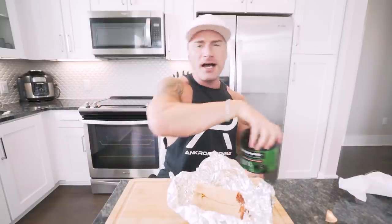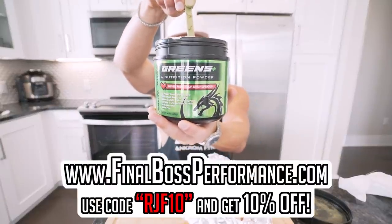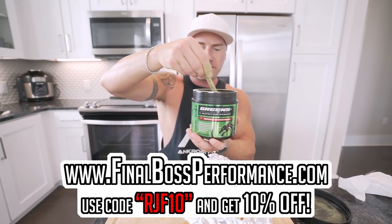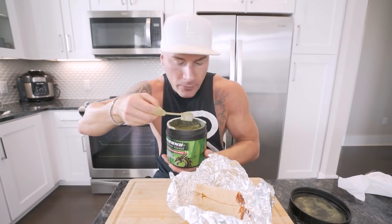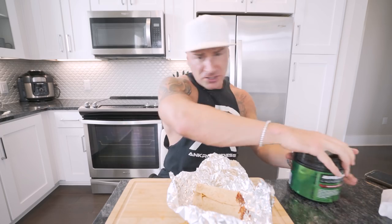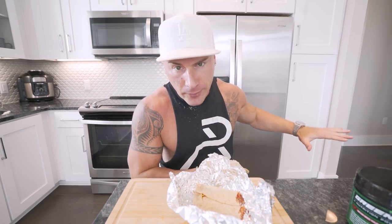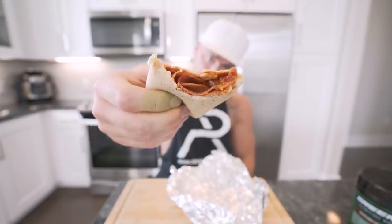Feel free to throw some vegetables in there — spinach or whatever you want to get your greens in. But if you're lazy like me and just want to get it done, grab a container of Final Boss Greens, available on finalboss.com or Amazon with free two-day shipping. Use code RJF10 for 10% off, get a scoop, and you're covered. It doesn't taste bad but it doesn't taste great either — chase it with a Gatorade Zero.